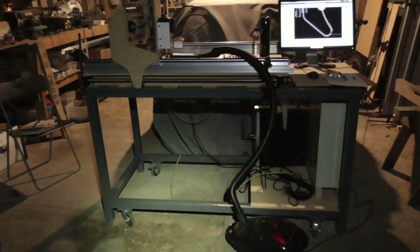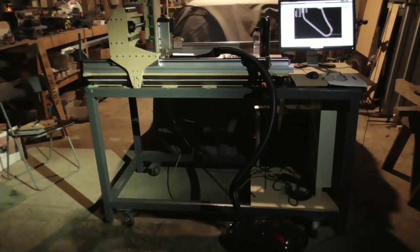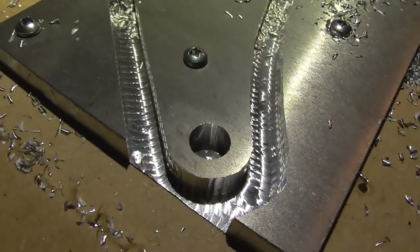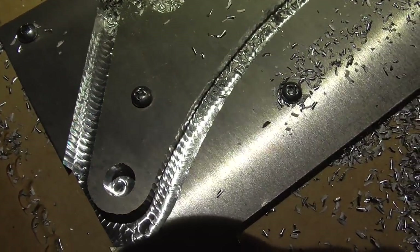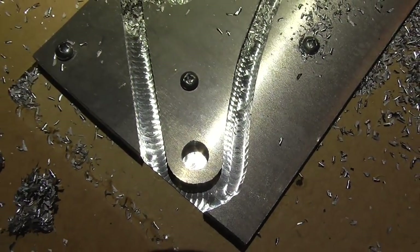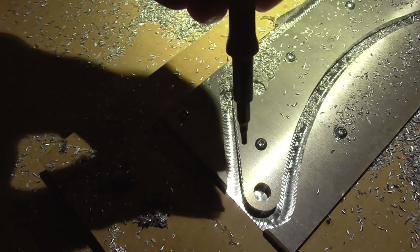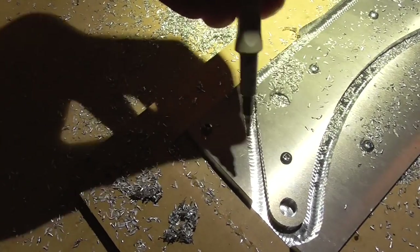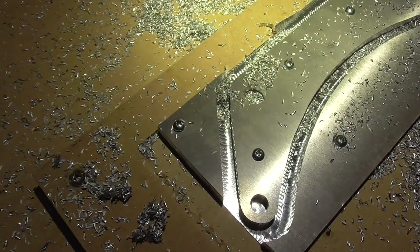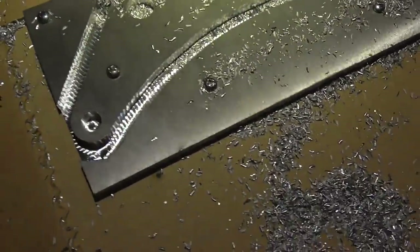The vacuum cleaner is by far the noisiest part of this whole thing. Here's the result — it turned out pretty damn good. Because of the wide channel, there were only about five times where it briefly seemed to clog. But because of the back-and-forth motion, when it comes back without cutting there's a brief moment for any jammed chips to flick free, so it was never clogged for more than one stroke of a cut.